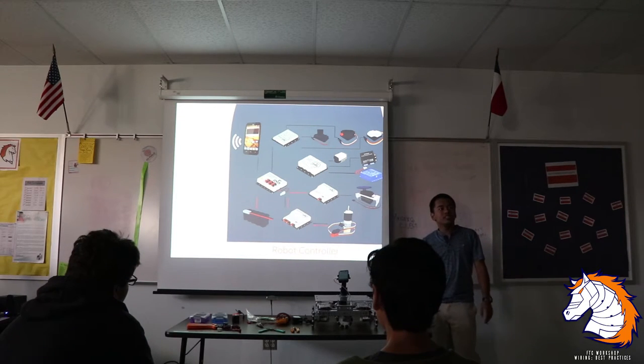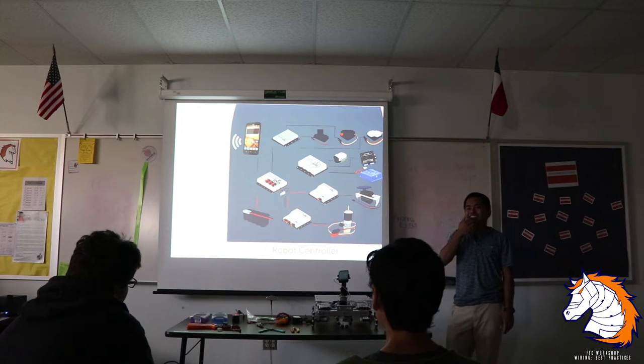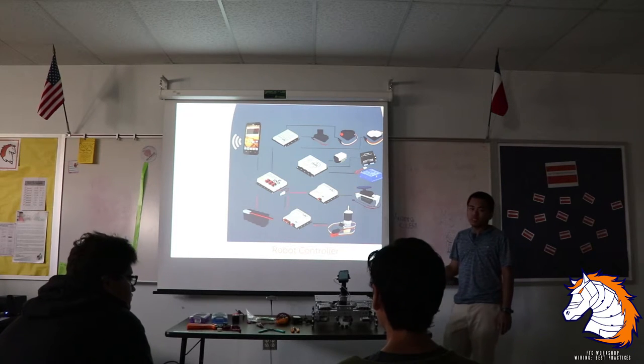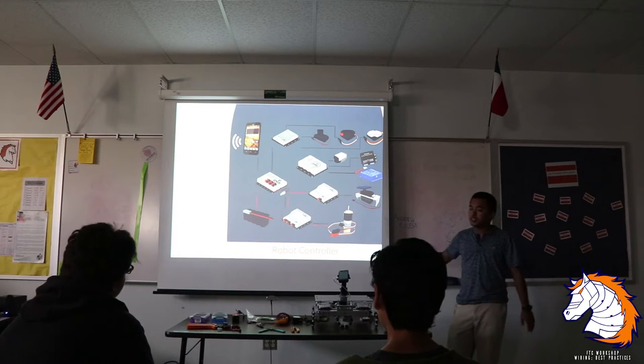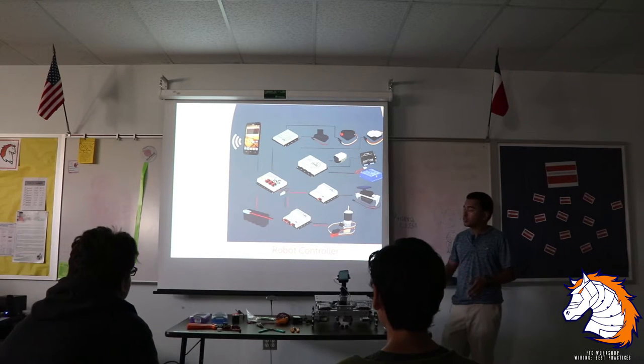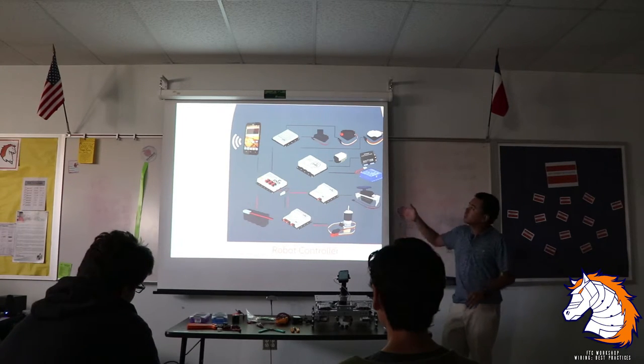Any more questions? All this information is online — just look up the FTC wiring diagram. This configuration just gives you an idea of what it might be. You guys build your own robot, so if you don't need a servo controller you don't have to plug one in. It all depends on the game and how you design your robot.